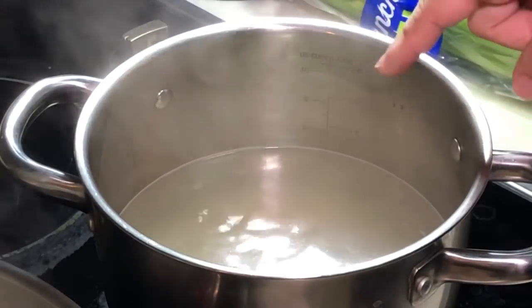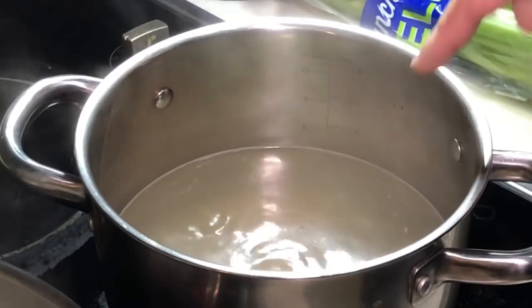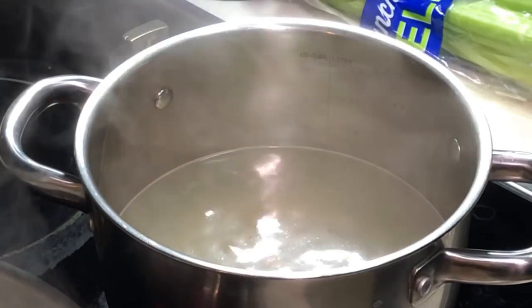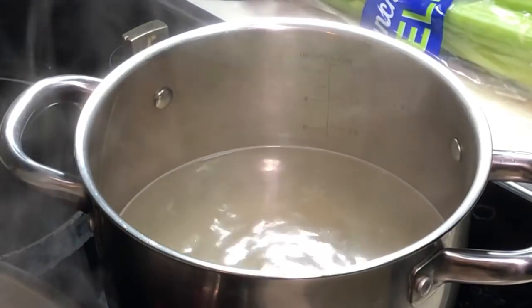I have here one small bowl of chicken stock and two small bowls of water. So I boil them up. Once it is boiled, you can put in some veggies.